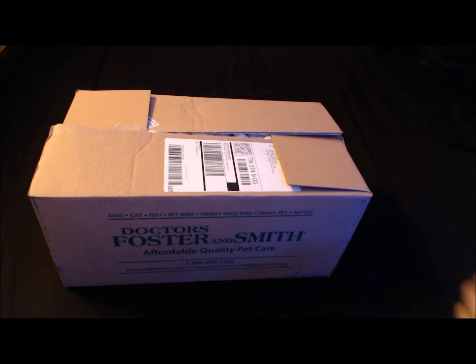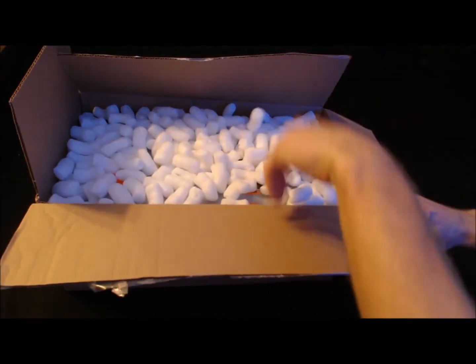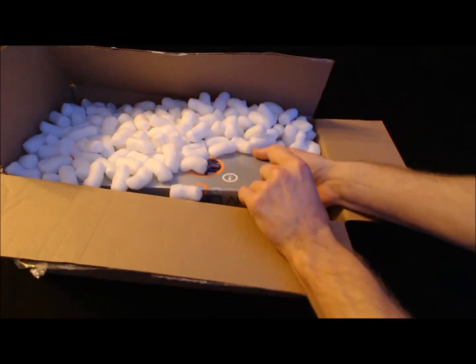Let's go ahead and get started on this bad boy. I already pre-opened it earlier just to check to make sure it was the right one, but I went ahead and boxed it back up for you guys so you could see it.